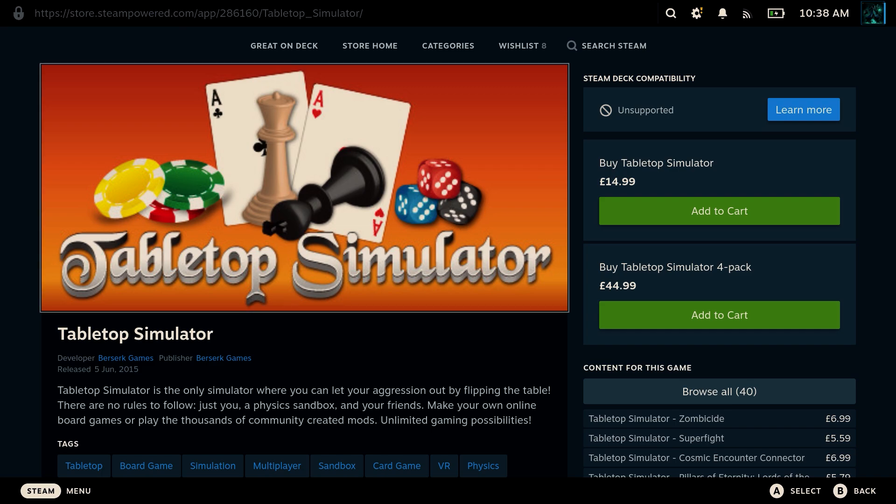Step one: you need to buy Tabletop Simulator and install it. This is going to be the only thing you need to purchase for this tutorial. You can usually pick it up for about 10 to 15 pounds on Steam, or you can potentially purchase a key from something like G2A for a couple of pounds at your own risk. Get that bought, get that installed, and then move on to step two.